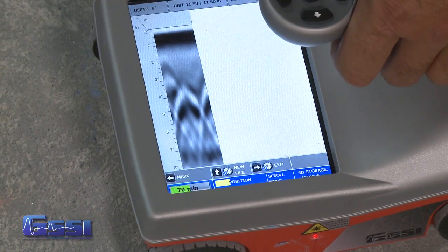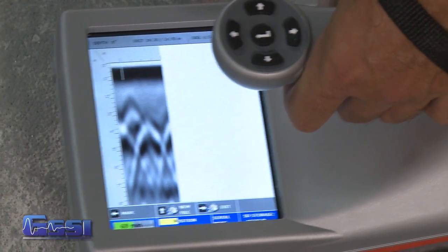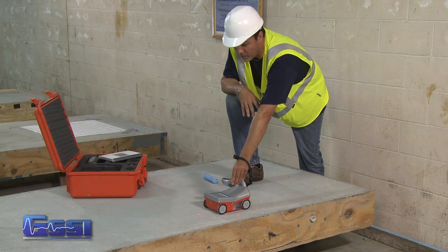If there's a reference point or something like that, I can press the mark button and place a mark in the data, which puts a dotted line so that for future reference I know where I've marked it as far as the reference was concerned.